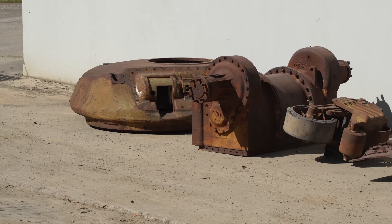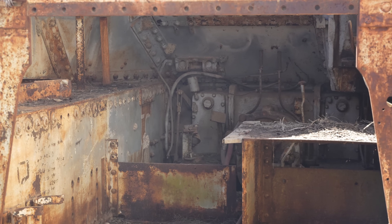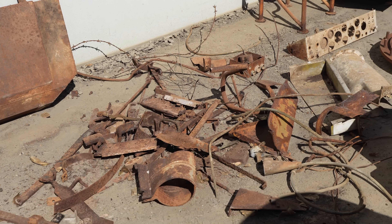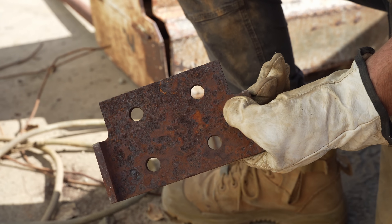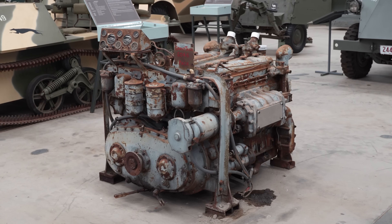When I pulled up I got a bit of a surprise at this one, because it looks like a lot more work than the last one. I've already started cleaning it out and we've got all these interesting treasures and trinkets that I've pulled out of it. This is one half of the Commander's Cupola, and part of the engine mount for the 6046 power pack — the twin Detroit 671s that these tanks are fitted with.